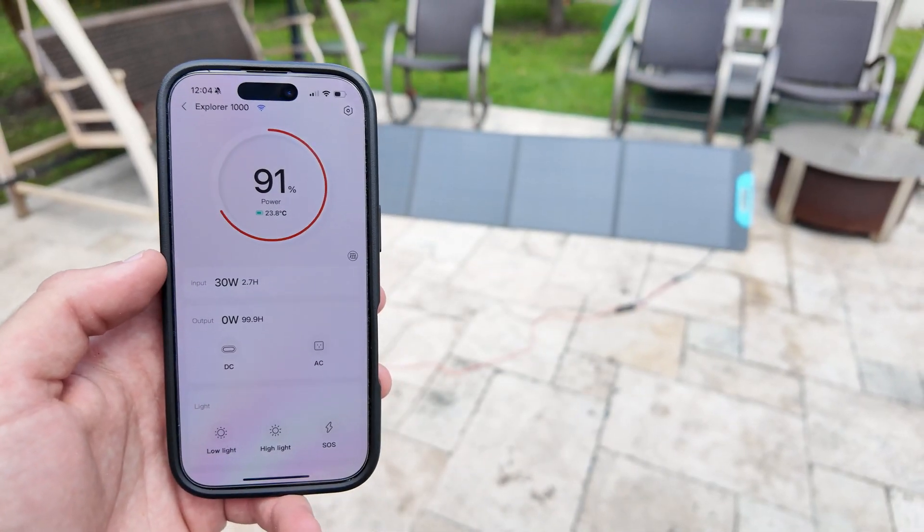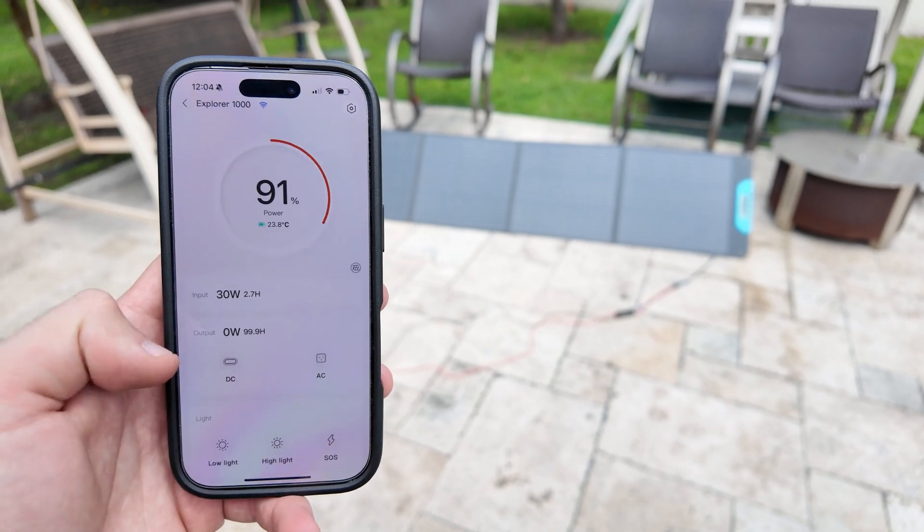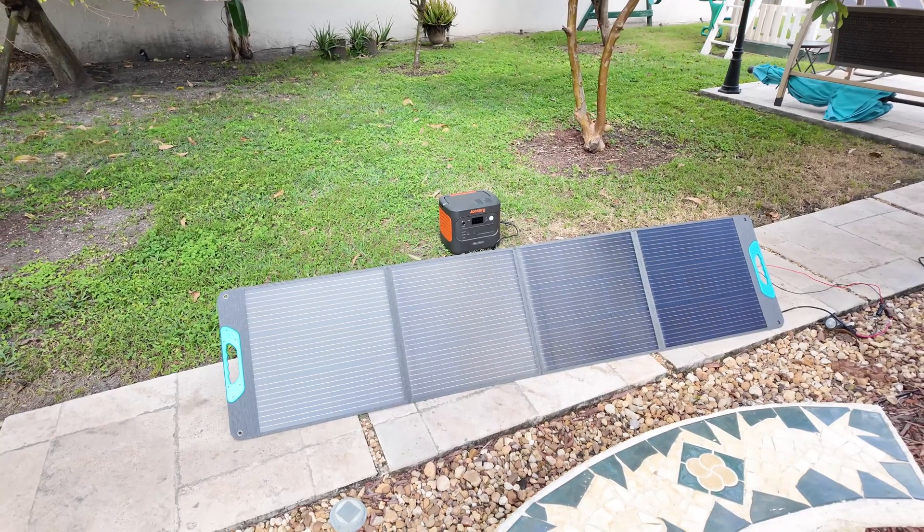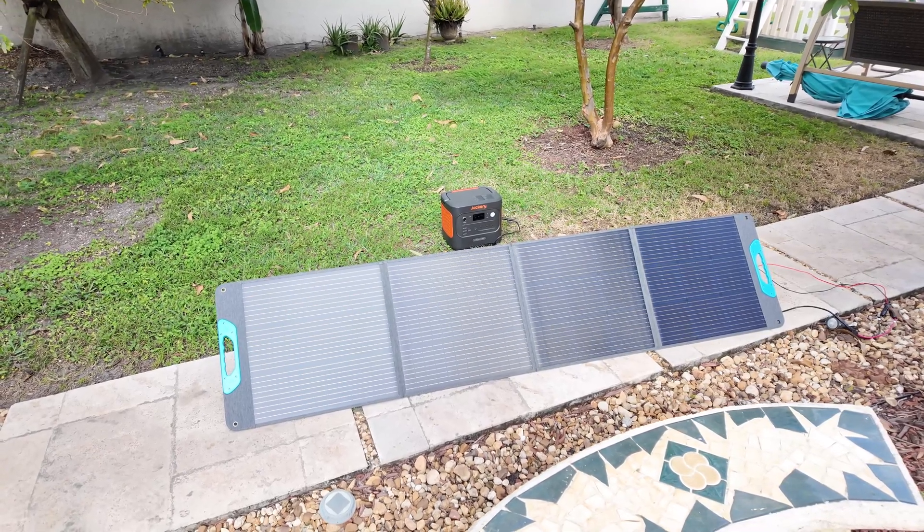On a fully cloudy day, I got around 30 watts, which is actually pretty good since most solar panels struggle in low sunlight conditions. Even in less than ideal weather, you can still get some usable power.